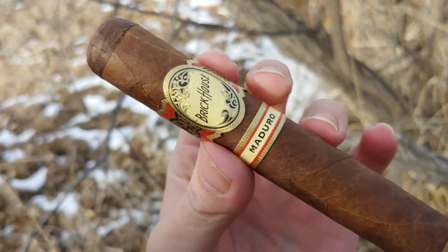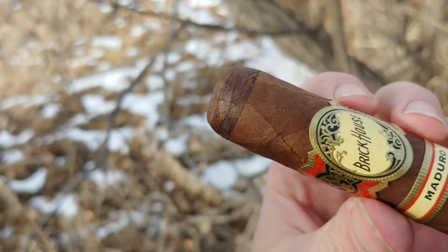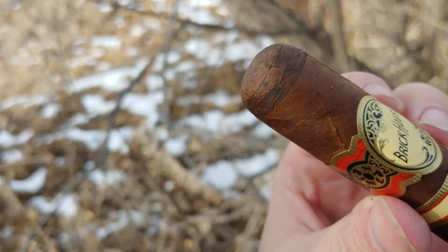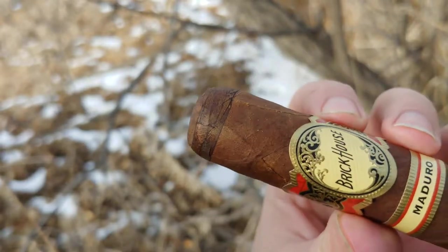So it's going to be a nice dark, hopefully good deep rich flavor. You can take a close look here — this has got some serious cappage. It's got at least two, possibly three caps on there. This should be very well constructed.